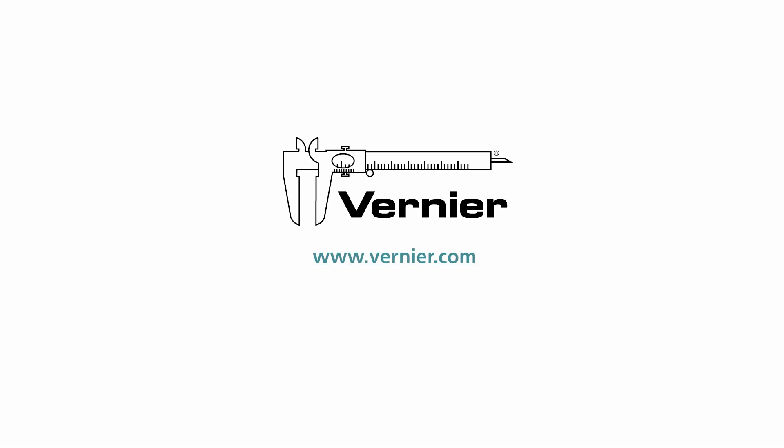For more information about physiology sensors or other Vernier products, please visit our website at www.vernier.com.